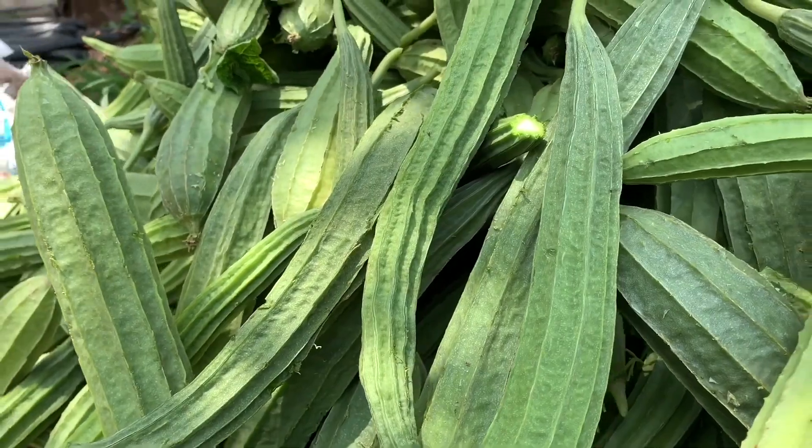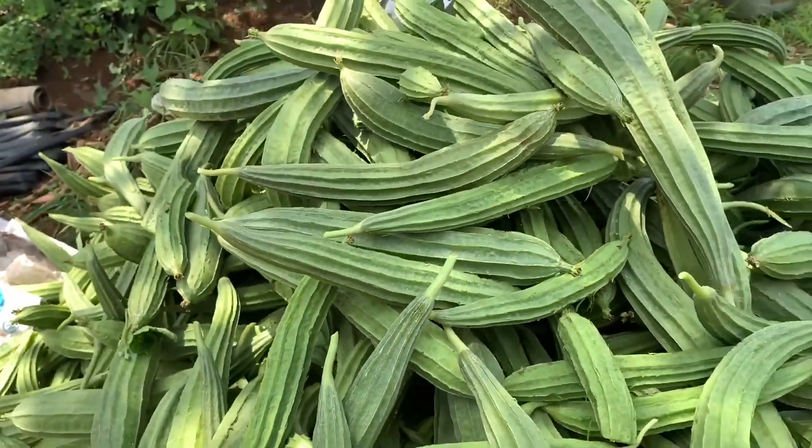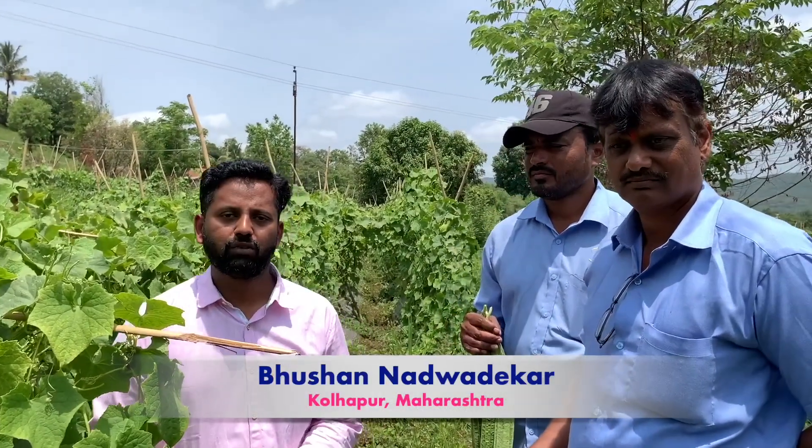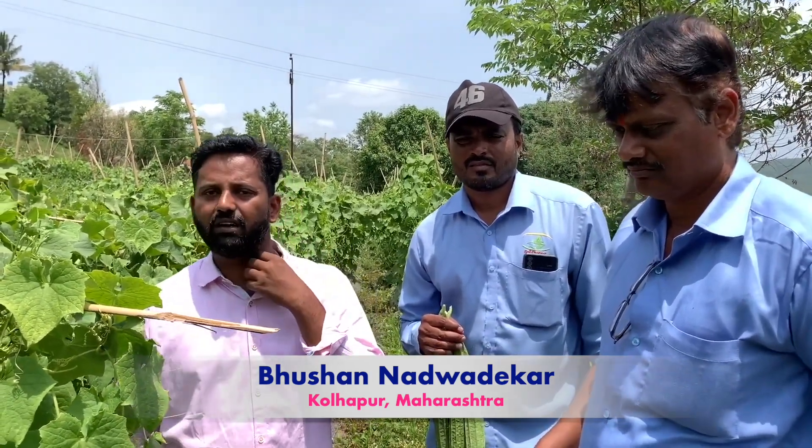Hello farmer friends, welcome to the SCT Vedic Technology YouTube channel. Let's take information about ridge guard. Farmer Boshan Nadwadikar from Kollapur District, Maharashtra state has used the SCT Vedic schedule for ridge guard. The variety is Harita.